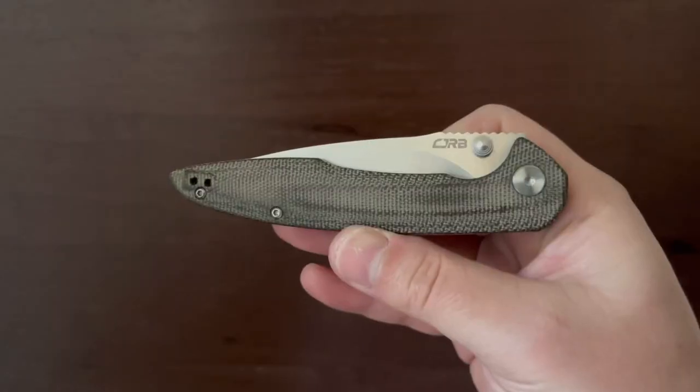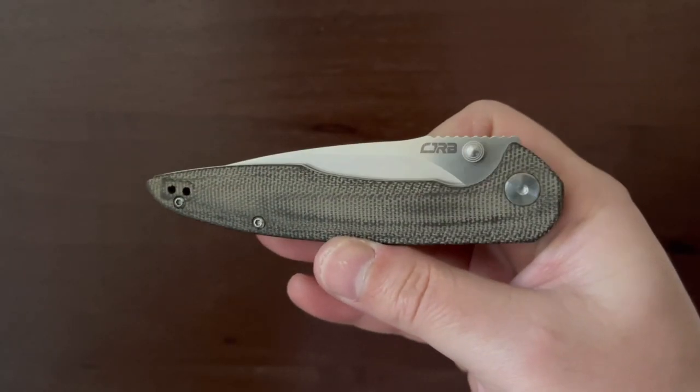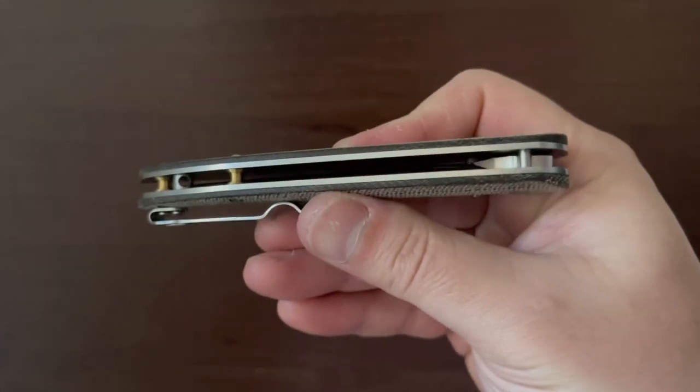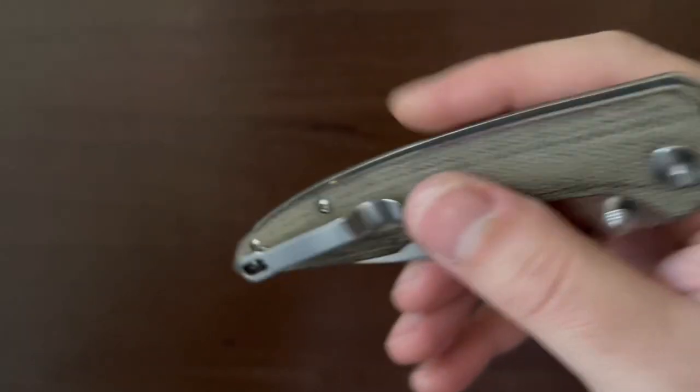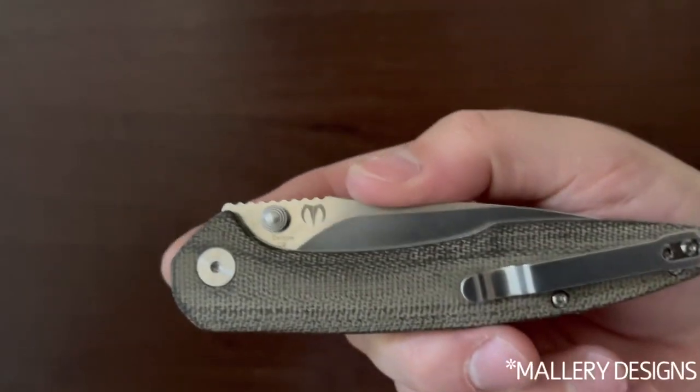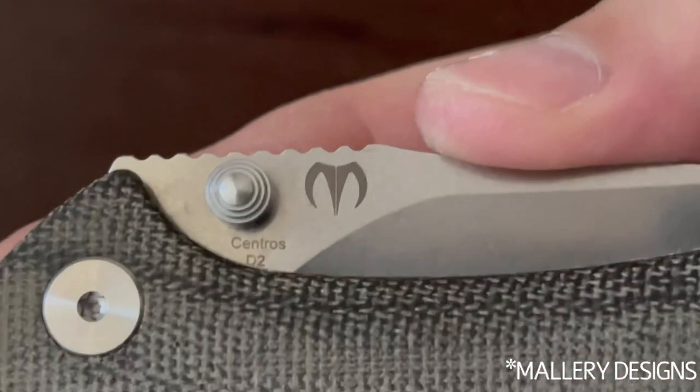Designed by Dylan Mallory of Mallory Designs and made in Yangjiang, China, the Centros is one of the best offerings by CJRB. Dylan did a beautiful job designing this knife, from the brass barrel spacers to the hidden lanyard loop. I won't lie when I say this is my favorite CJRB knife.